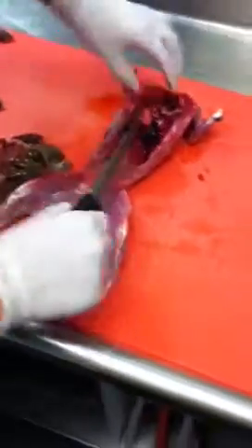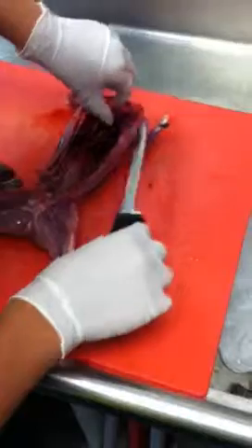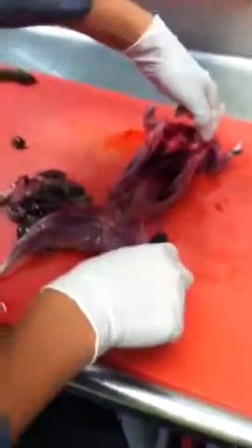Oh, that must come out. Wow, man. You get cured. Then you'll eat it. You'll eat it.